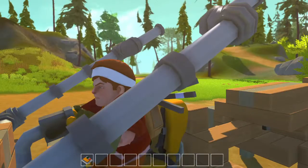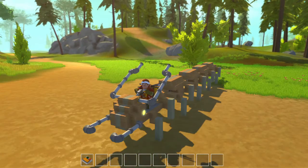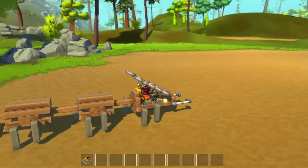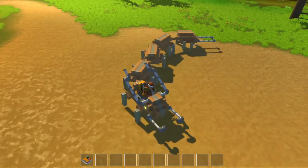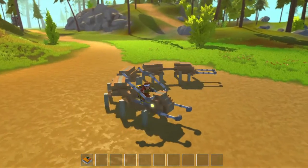Hi, nice to have you here. This episode is about the centipede I built today. Let's see how it works and how it turns — to the left and to the right.